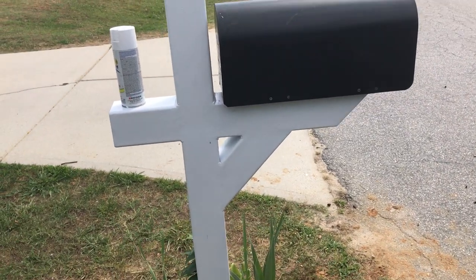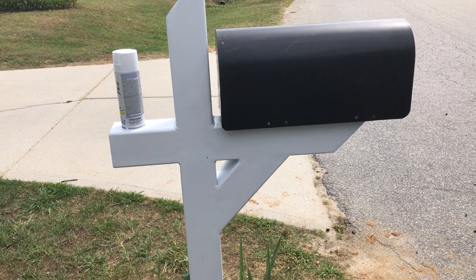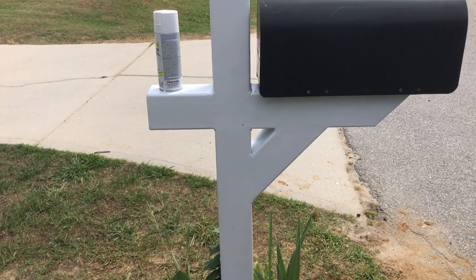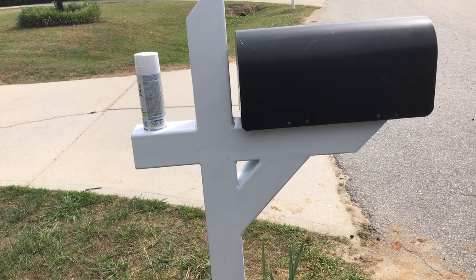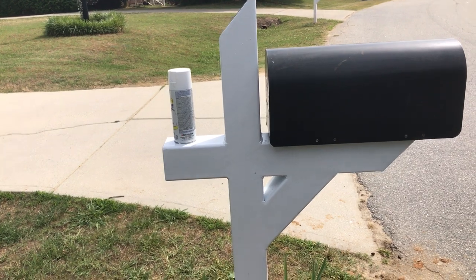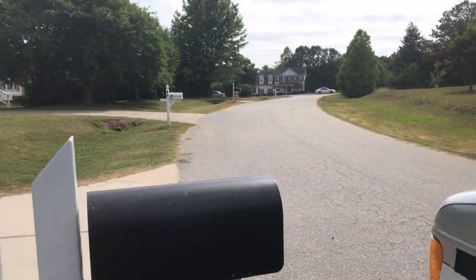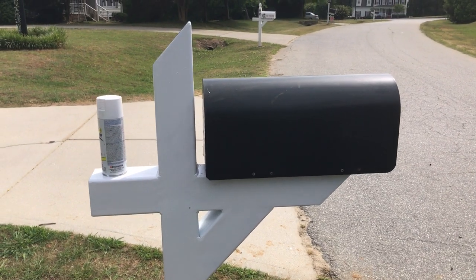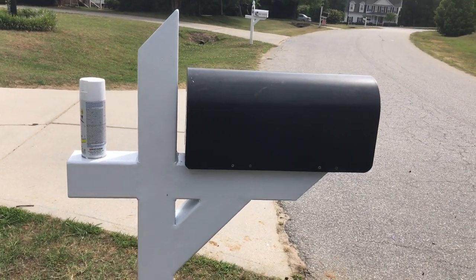I'm thinking about marketing these a little bit more because it makes sense — people want them. That's pretty much the most common design I found. You can get more intricate with decorative balls on top and all that, but this is a pretty heavy-duty design for a mailbox. When you drive by it you don't realize it's made of steel — it still blends in just like any other post.